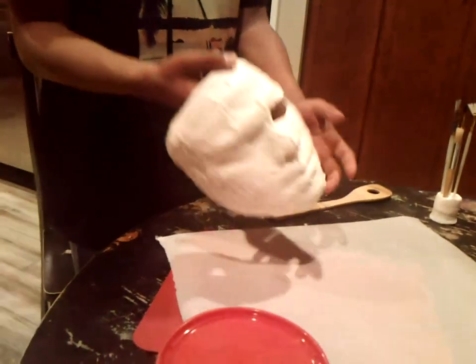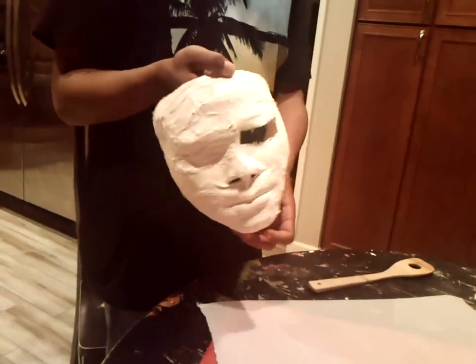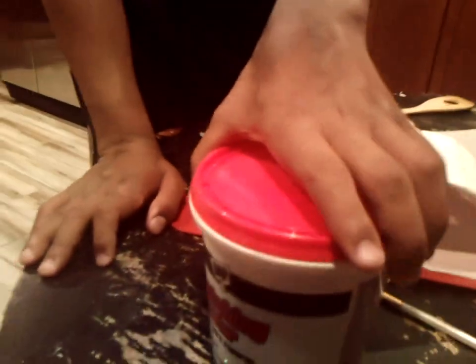Today we are covering this plastic strip mask of Daddy with plastic dip or pills.